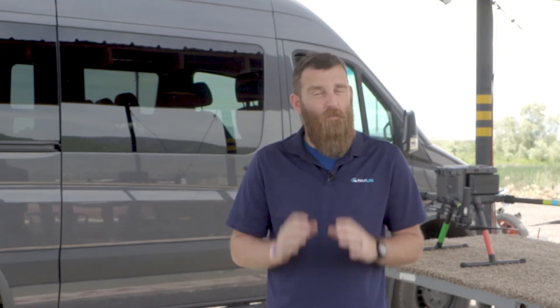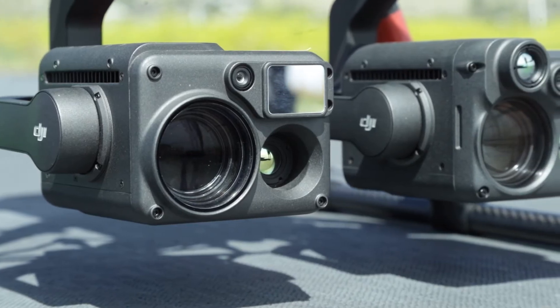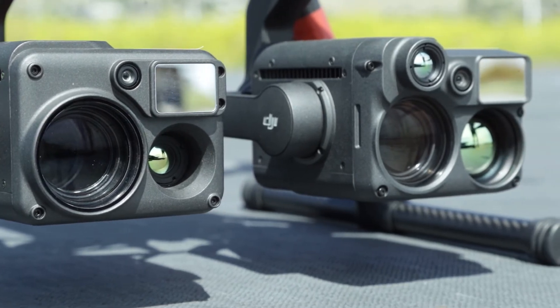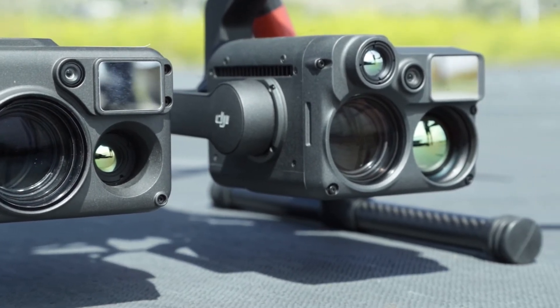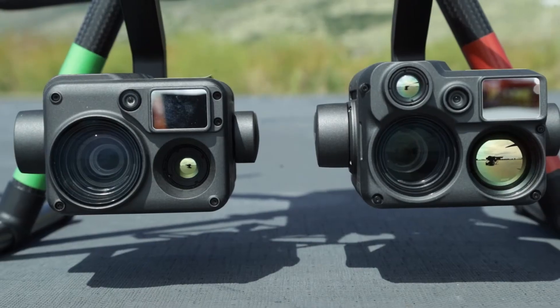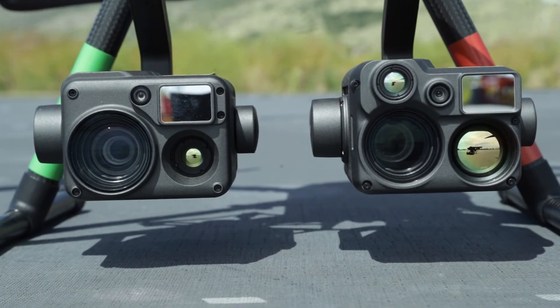Hey everybody, this is Jace with RMUS. In this video we're bringing you a comparison of the H20N and the H20T. Both of these payloads look very similar but they're actually very different, and each one brings different strengths suited for different scenarios. Our goal is to give you the information you need to make an informed decision about which payload to purchase for your particular operation.